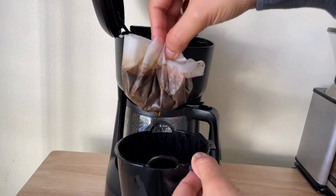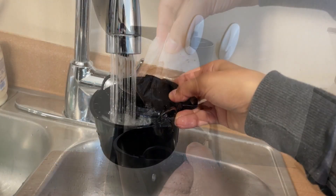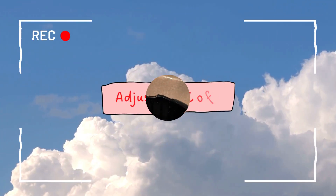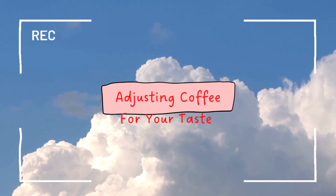Second, get rid of the paper filter. Then clean the basket and the pot with water and let the water drain out.